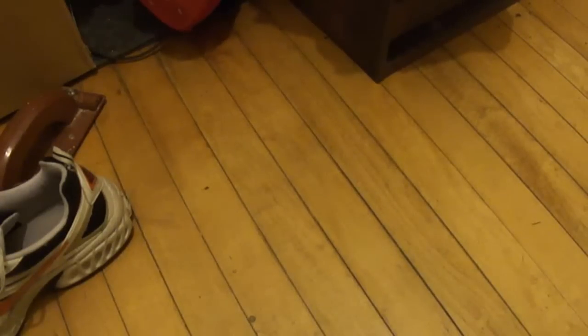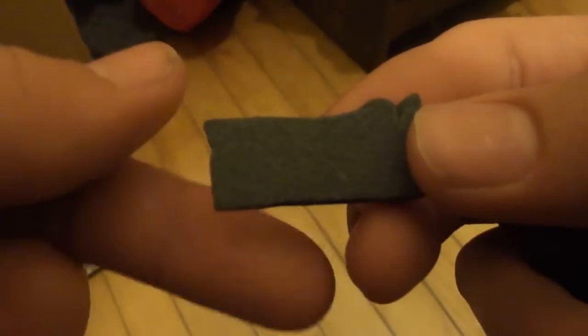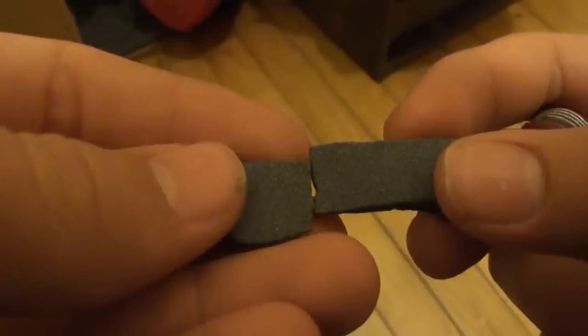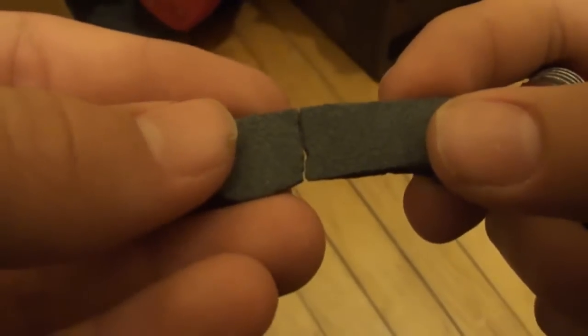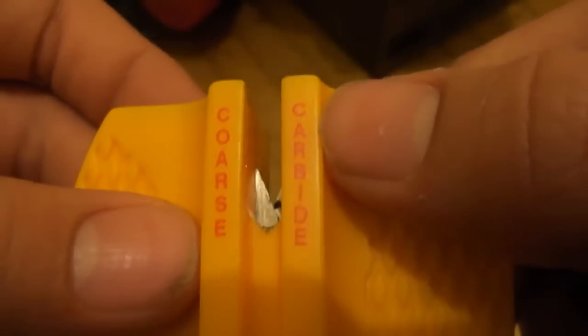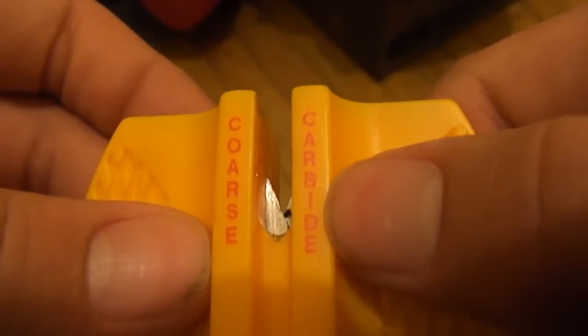First, just go out and buy a sharpening stone or a whetstone. This one came with one of my bigger knives and a knife sharpening tool. It has a coarse side and a fine side. Coarse is carbide and ceramic. It's a Smith's brand.